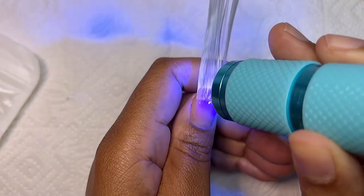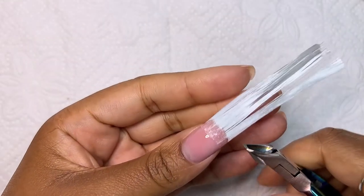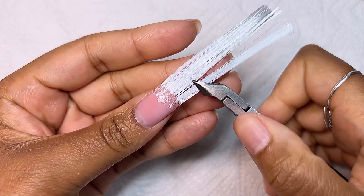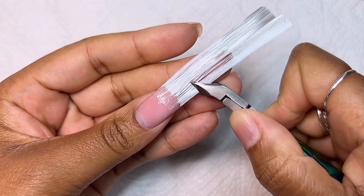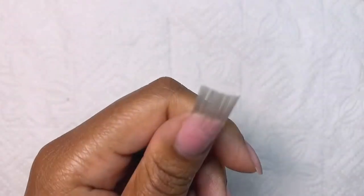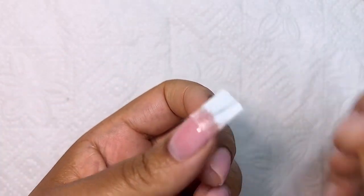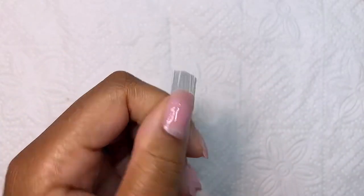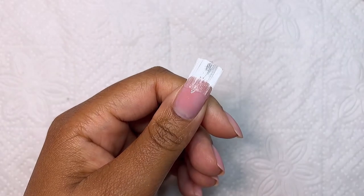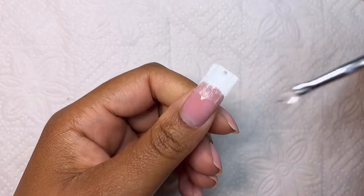I cured that with my flash light for 60 seconds. After that I went in and used my nippers. Now I'm going in with the same hard gel and applying it on the rest — on the top side of the nail.